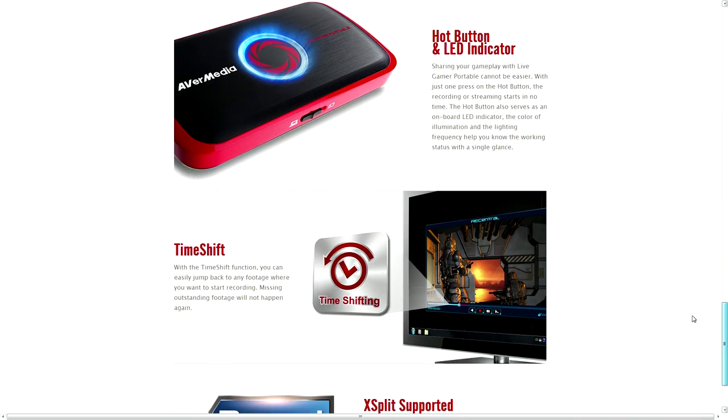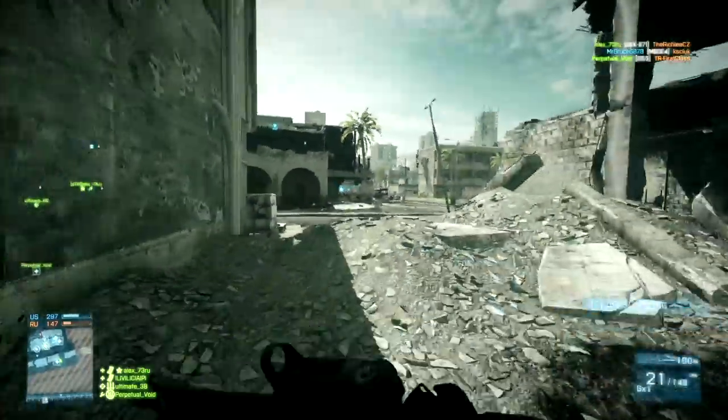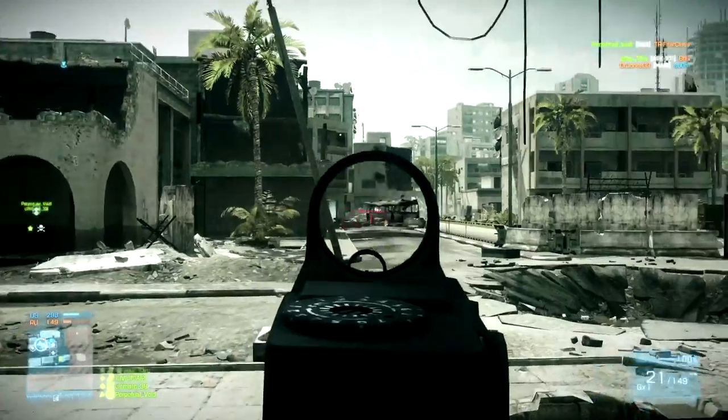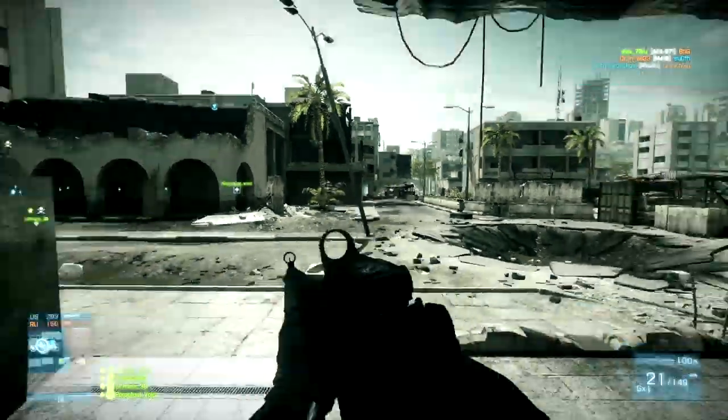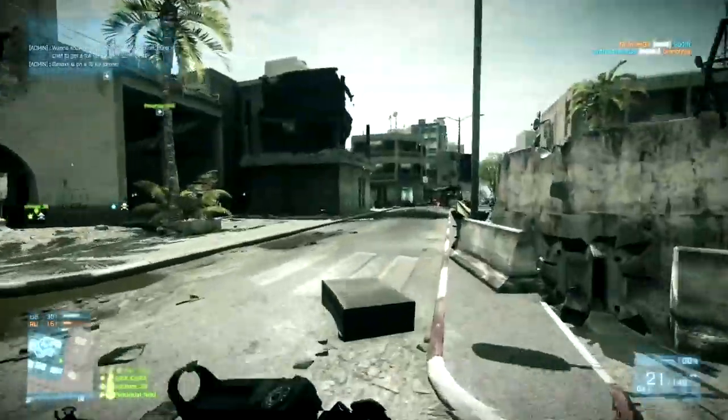Now I'm going to cut over to some gameplay here. This is recorded at 60 kilobytes per second, which is the highest bit rate that the card offers. You can reduce the bit rate, and there is a noticeable visual difference when you do, but it also becomes a lot easier to edit with a lower bit rate.